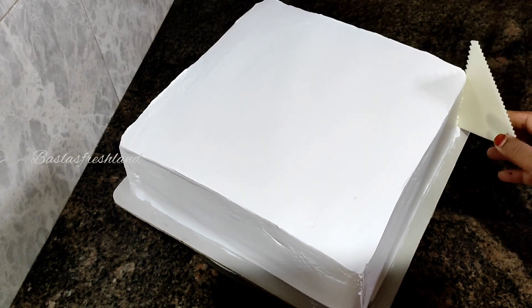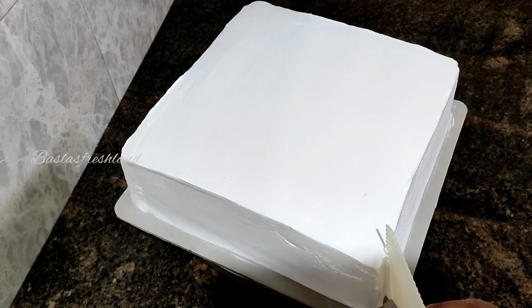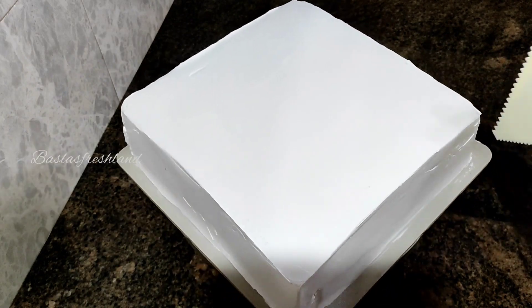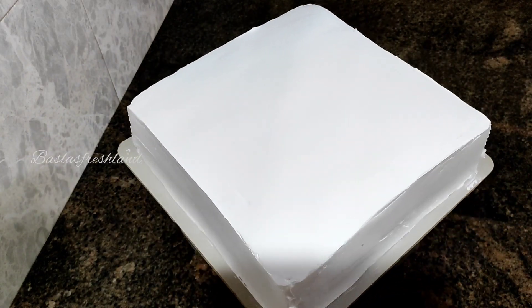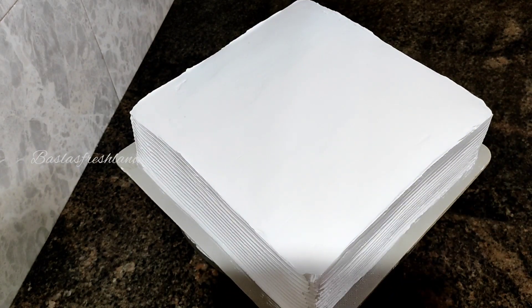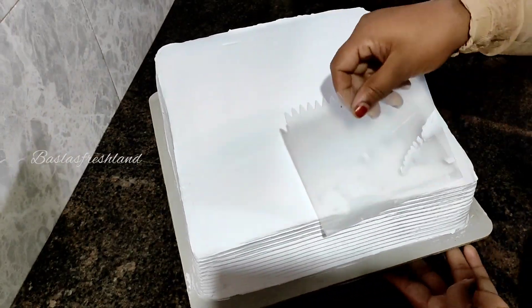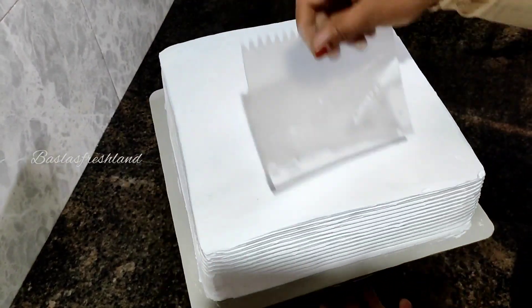I am going to put them in the liner and put some lines on the side of the cake. I am going to try it with my sides. Then the dough is mixed in the cake, and I will finish it after finishing it.